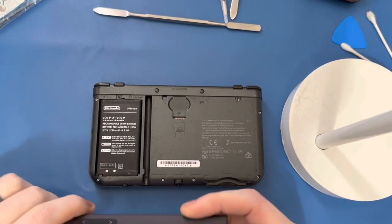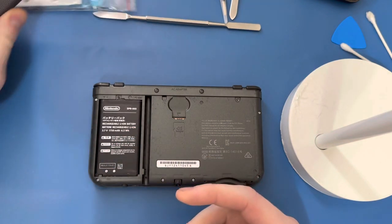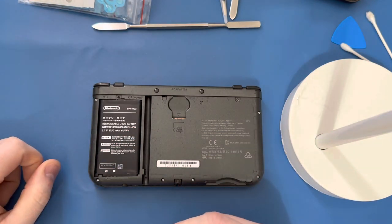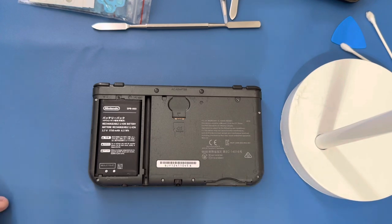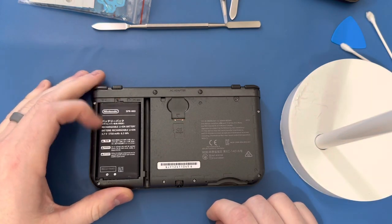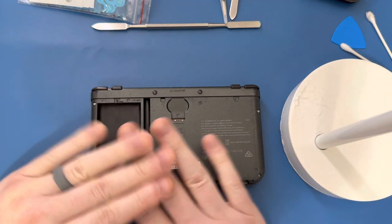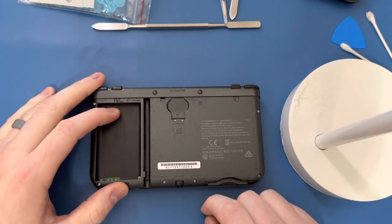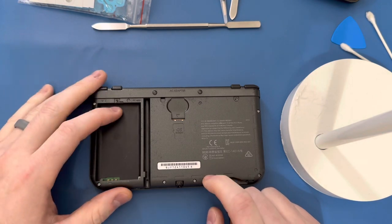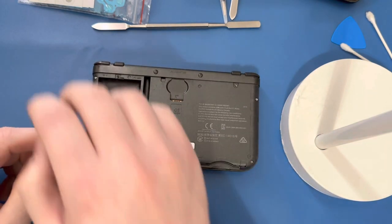Static electricity is the silent killer and it will actually murder your console. When I was first doing this a long time ago, I unfortunately killed a couple of motherboards that way, and there have been many customers who tried to do their own repairs and weren't paying attention and killed their console. So the first thing you want to do is take out the battery so that way you don't hurt anything — you do not want power delivered to anything inside here.